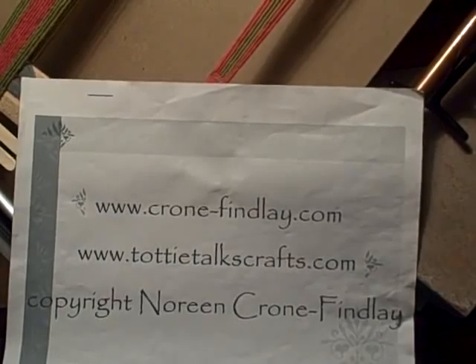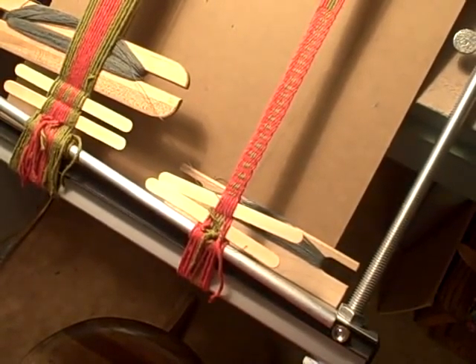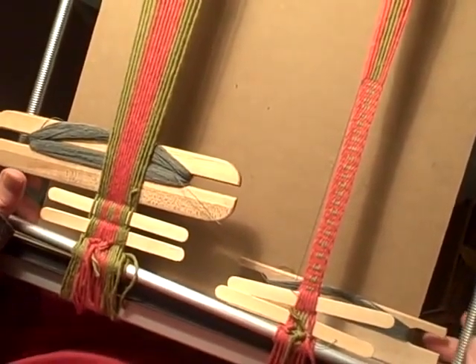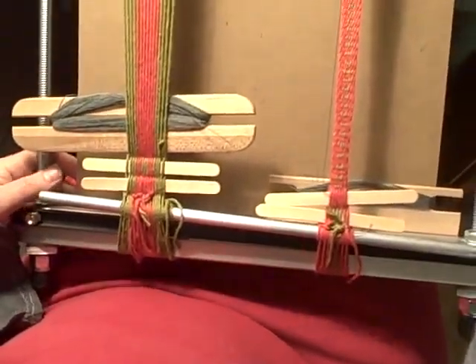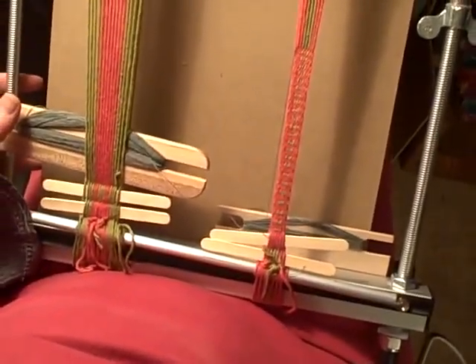I am just scooting around the tripod here to try and get myself over to the weaving and get the camera positioned so that you can see how the weaving progresses. I'm going to shift the camera a bit so it's over my shoulder — hopefully you can see, there we go, it's kind of resting on my shoulder now, hopefully I won't be making it too wonky.